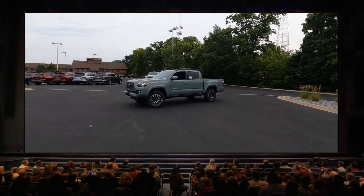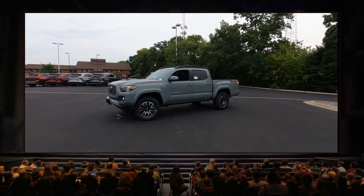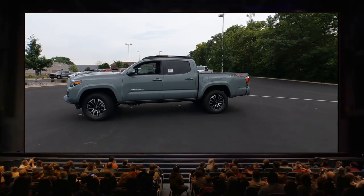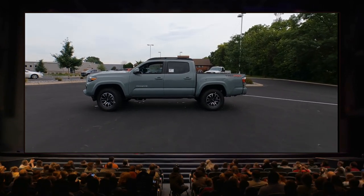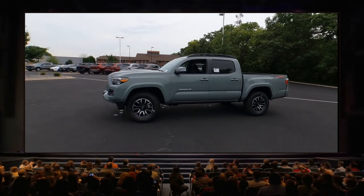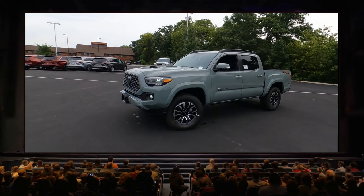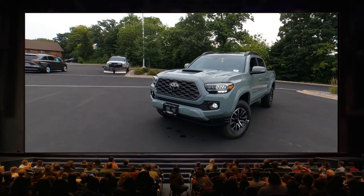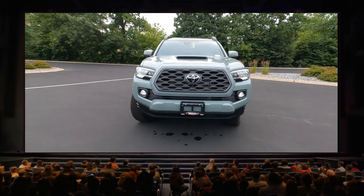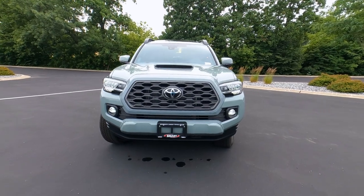Hey, it's Tony, Talking Car Biz. Today we have a 2022 Toyota Tacoma TRD Sport Double Cab in Lunar Rock. In today's video we're going to check out the exterior on this Lunar Rock TRD Sport. Be sure to catch video number two where I'll dive inside. Let's get started.